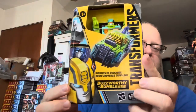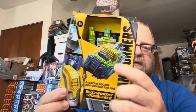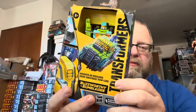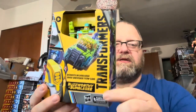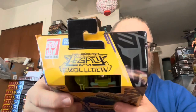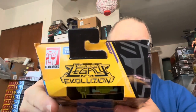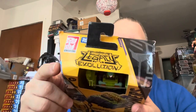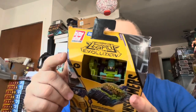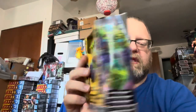You can see we've got Bumblebee on the front of the packaging, and Tolline in his vehicle mode. Buzzworthy Bumblebee, Tolline, Robots in Disguise, Transformers. There's him right here in the window. He is part of Legacy Evolution. And there's the artwork there.